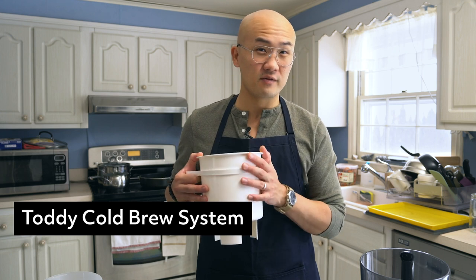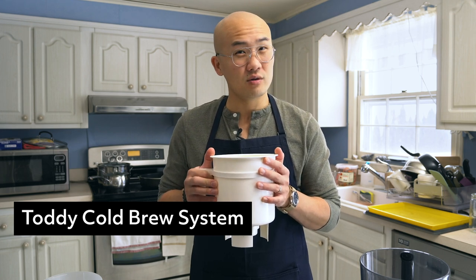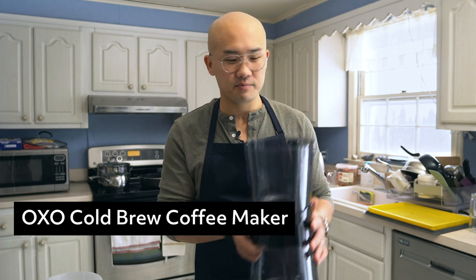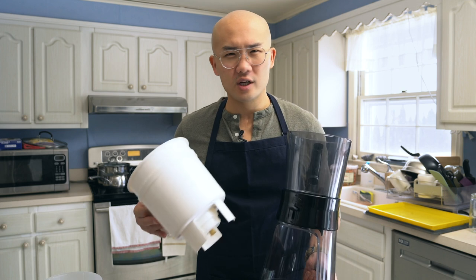Technically you can get a French press, put coffee in there with cold water, wait 18 hours, press it and pour it. But it's going to be very muddy and silty — it's not going to have that clear look, which you kind of need tools for. That's your biggest investment in this project. There are two major tools on the market that are very popular. One is the Toddy coffee system, which is the original cold brew maker, first on the market. Another very popular one is the OXO. These are about the same price — about $40, more or less.